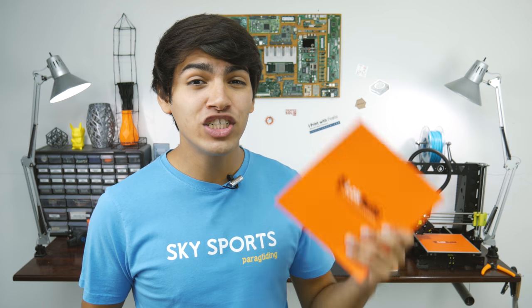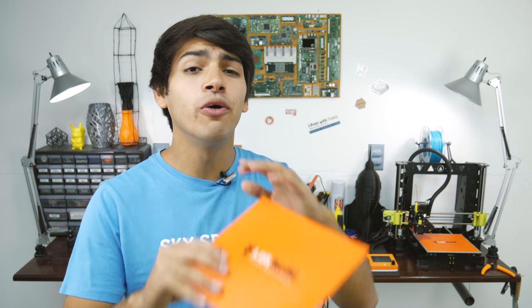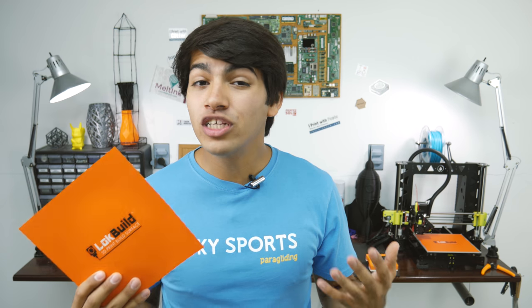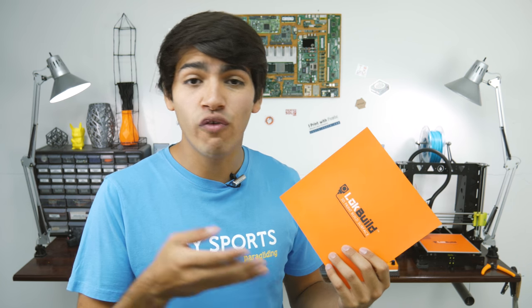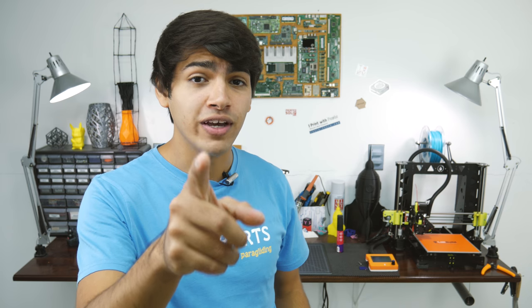A couple of weeks ago I showed you the Lock Build — a stick-on build surface that gets you amazing bed adhesion. Yet it had a quirk: it works better on aluminum or other strong beds, not glass. So if you had glass over a PCB heated bed, you were kind of screwed. But I got you a fix.